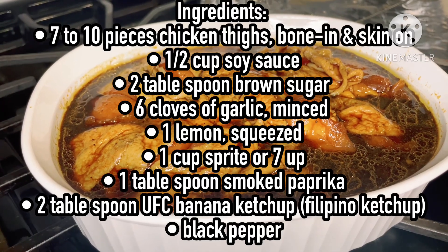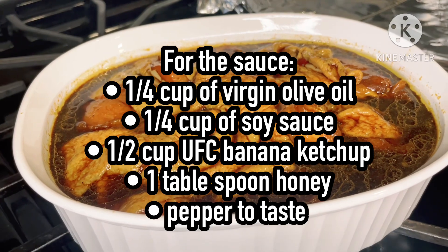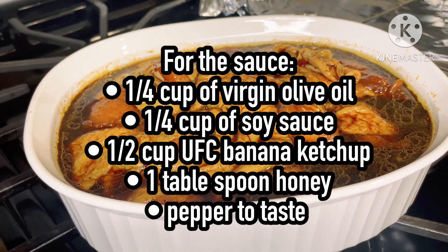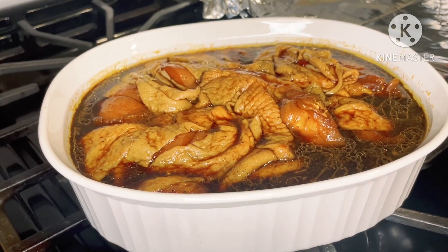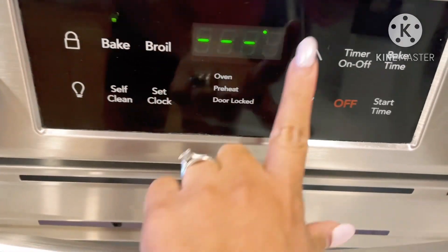Hello friends, welcome back to my YouTube channel. Today I will show you how to make my family's all-time favorite Filipino-style barbecue chicken. This recipe is super delicious — I love it, my family loves it, and I hope you love it too.